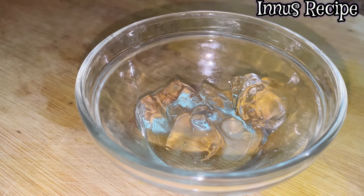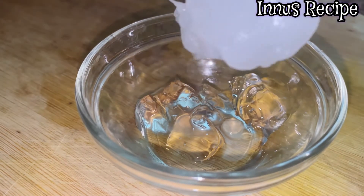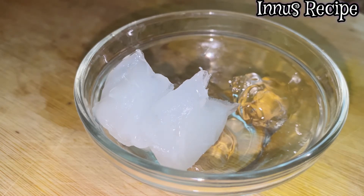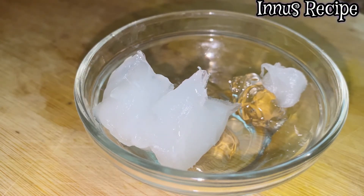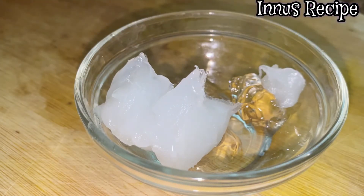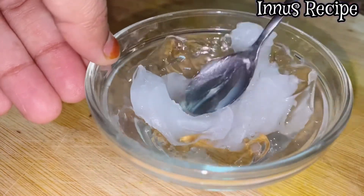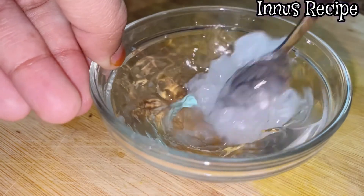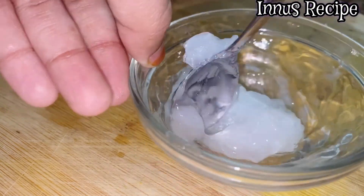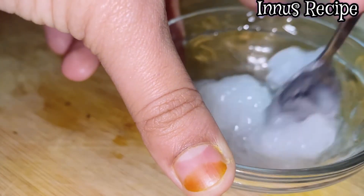It has anti-bacterial properties, and there is a chance it can help heal a wound. This is our all-time favorite — petroleum jelly. I am going to mix in about two teaspoons. I am going to use the petroleum jelly, which is my favorite, especially for dry skin.